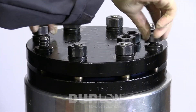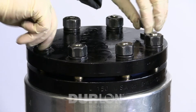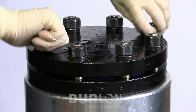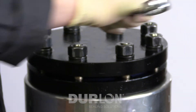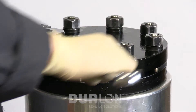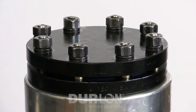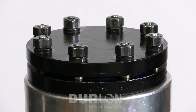Once the nuts are run down to snug, we will take a hand wrench and give it a quarter turn to snug up all the bolts. We're going to give a quarter snug just to establish a good reference point. Then we can take our gap tool and measure around the circumference in several spots to ensure the gap is uniform. If the overall flange spacing is more than a certain amount at any point, you can back off that applicable nut to ensure the spacing is uniform around the circumference.